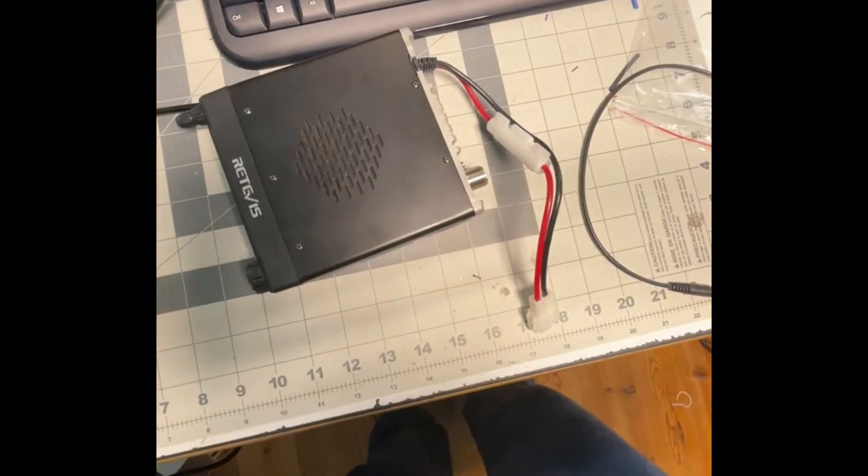The Retevis RA87 — nifty, neato. This is kind of neat — it's a quick and easy repeater. I don't think it auto-IDs, which you have to do every 10 minutes, so you'd better get on there and speak your ID: WRUT923 repeater, every 10 minutes during conversation. Or, if you wanted to, you could set up a portable GMRS Live node — it's basically an AllStar node but using GMRS Live servers and network. One of those can be made out of a mobile radio, Raspberry Pi, and sound card interface.